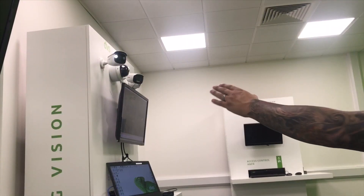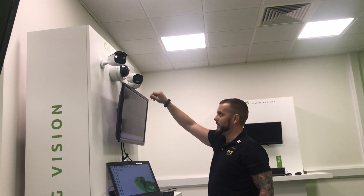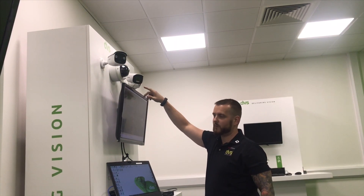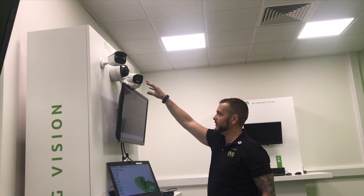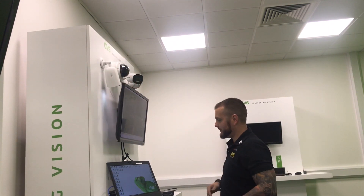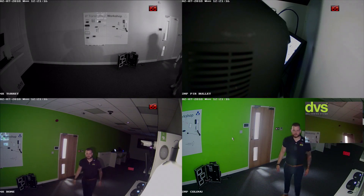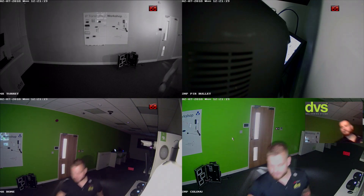Looking at our secondary camera, this is the Color View model. Around the front it has a design like a smiley panda mouth. Currently available in fixed lens versions — dome, turret, and bullet. This has a permanent white light rather than a strobe. I'll turn off all the lights so it's very dark. Shortly you'll see that white light come on — there we go. That's a permanent white light, and it's actually very strong, permanently lighting up the area.